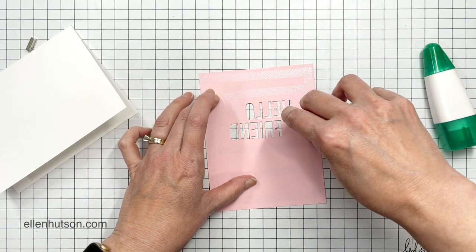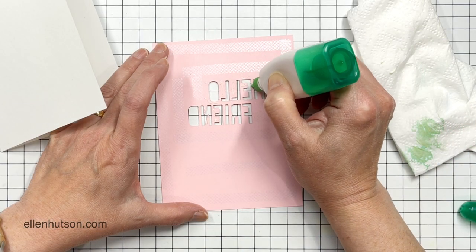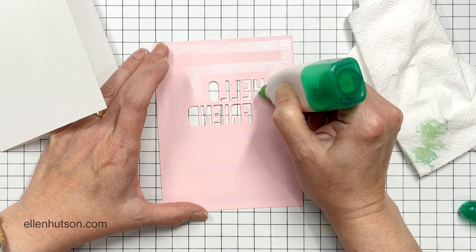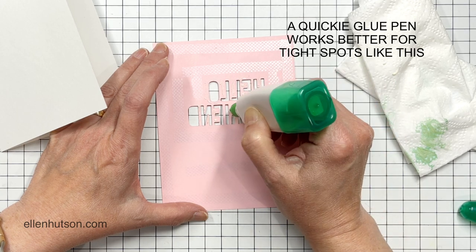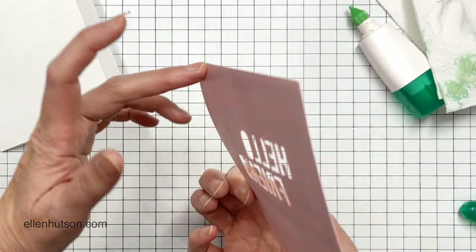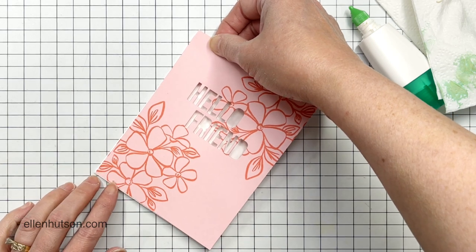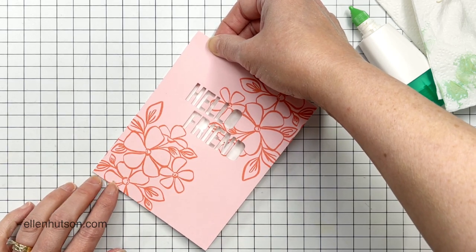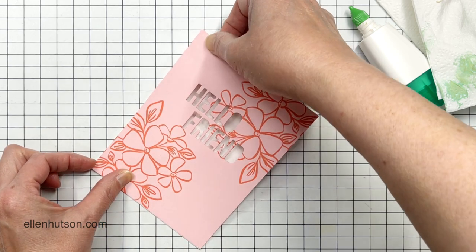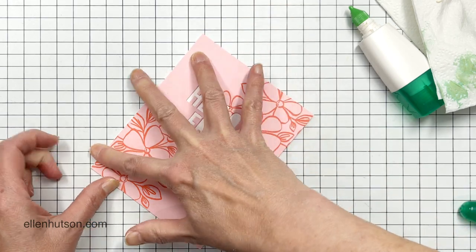Now that I've completely die cut this through, I did put some clean typing paper over the top of this before I sent it through my die cutting machine. That's because even though I speed set it with the heat gun, sometimes the ink will still transfer to the cutting plate because of the pressure. Clean typing paper really helps keep that from happening, so when you come to the next project, you're not going to get transfer from the cutting plate onto it. Clean typing paper is like a girl's best friend in the stamping room.